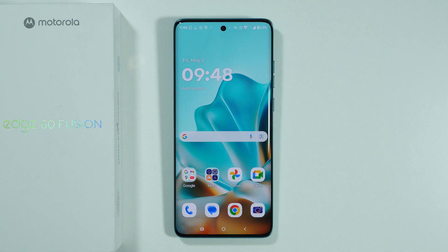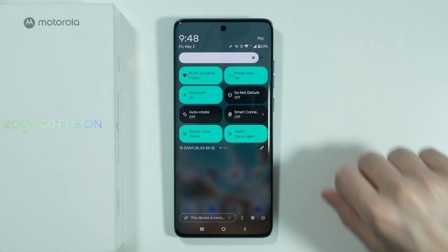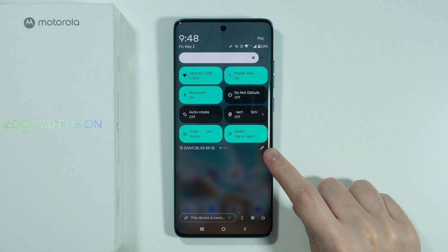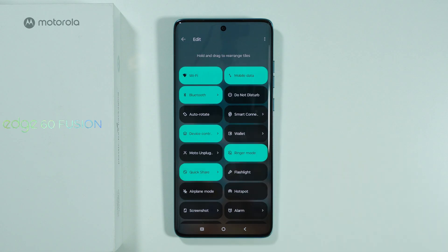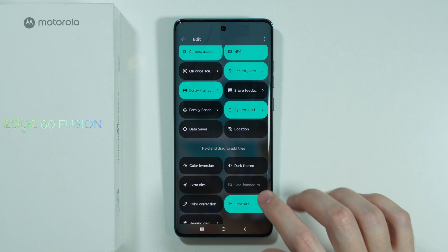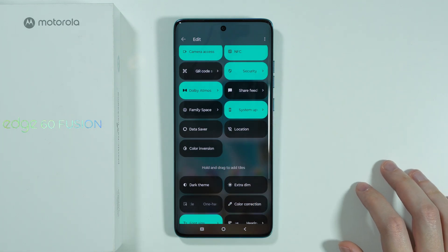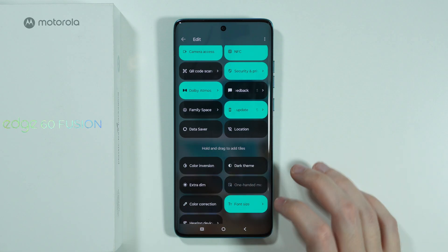If you want to edit the control center on the Motorola Edge 40 Fusion, first go to the control center. If you have the classic control center style, tap the pen icon on the right side below the buttons to customize it. You can press and hold on a tile and drag it towards the top to add something to the list, or drag it towards the bottom to remove something.